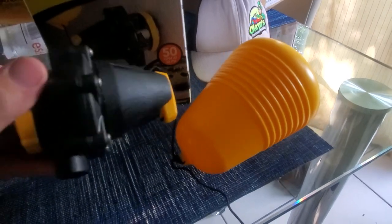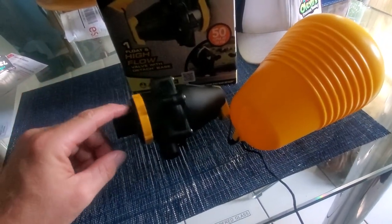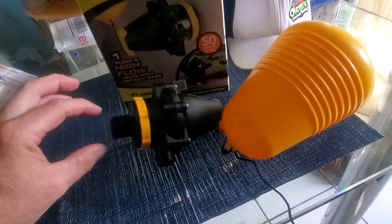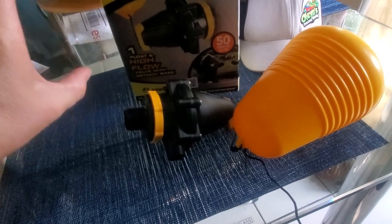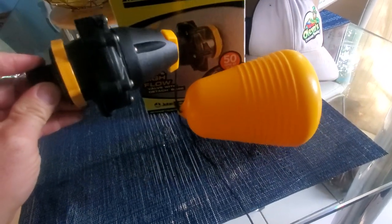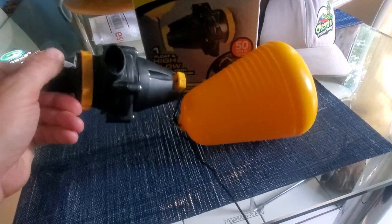What I did was I got a 90 — this is a three-quarter inch 90 from Home Depot — and I put my bulkhead at the top of the tank with a PVC 90 going into this, so it sits in your tank horizontally like this, and the water comes out that hole right there.